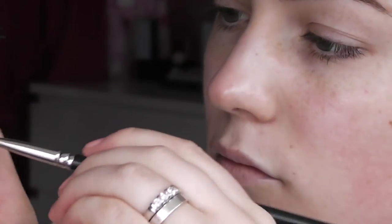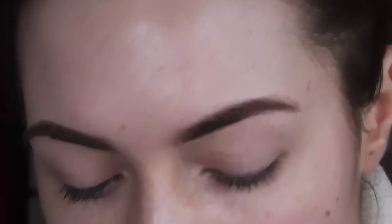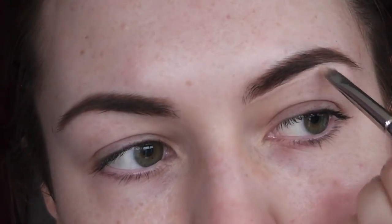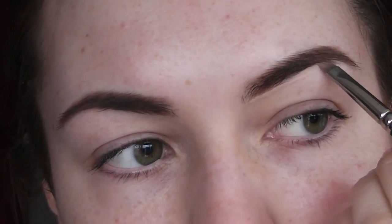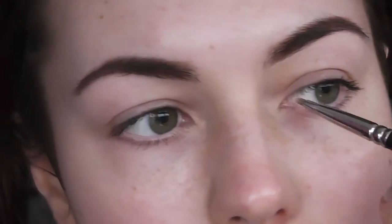Then I'm going to take this MAC Studio Fix Concealer in NW25 and I'm just going to use it to define under the eye and make it look a lot more clean. This is good if you're doing quite a colourful eye look because it exaggerates the eye shape and makes everything look more polished. I wouldn't really do this every day — it can be quite time consuming and sometimes it can look a bit over the top. I'm not really a fan of putting concealer on the top of the eye, I think that can look too drawn on, but just a bit under the eye can brighten everything up and be a good base for a colourful eye look. I'm applying this with a 231 brush.